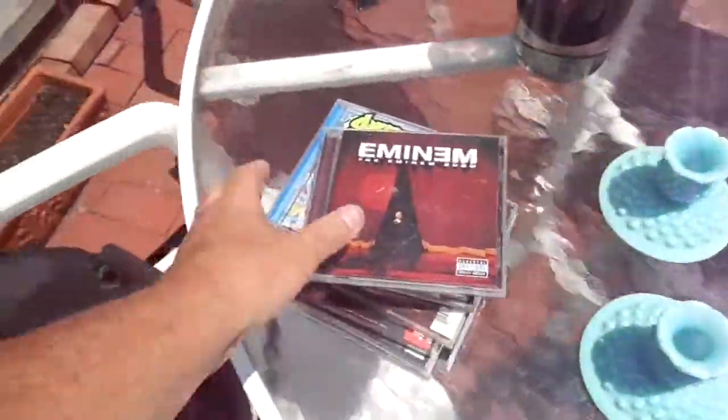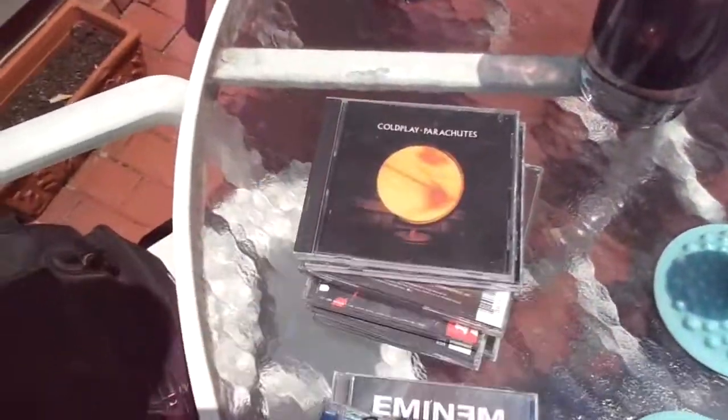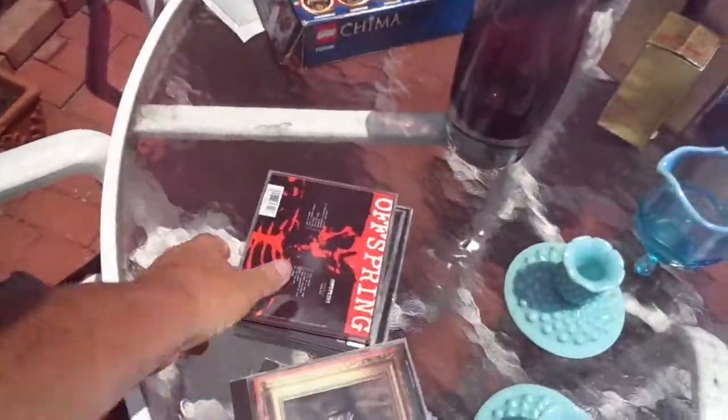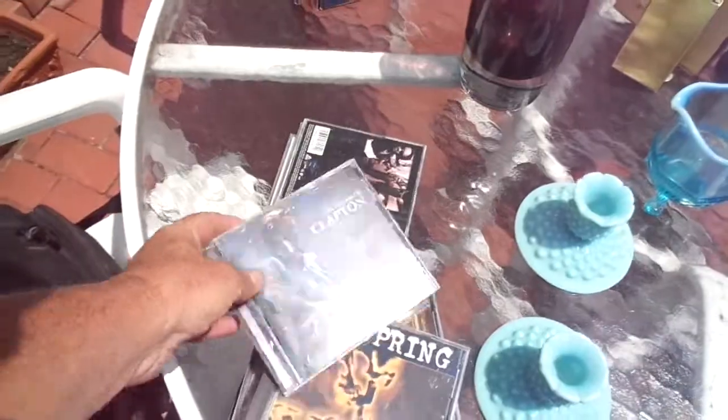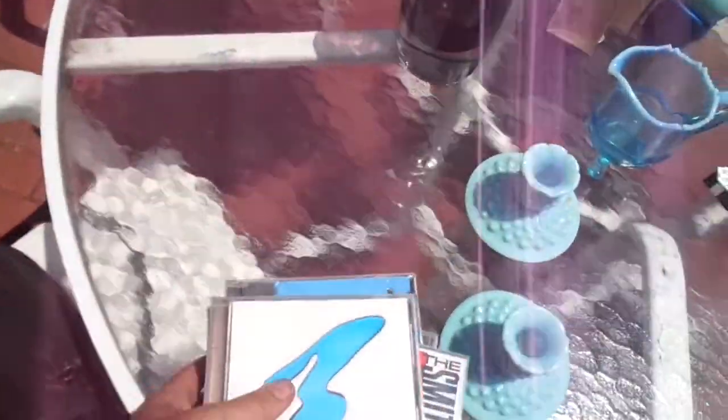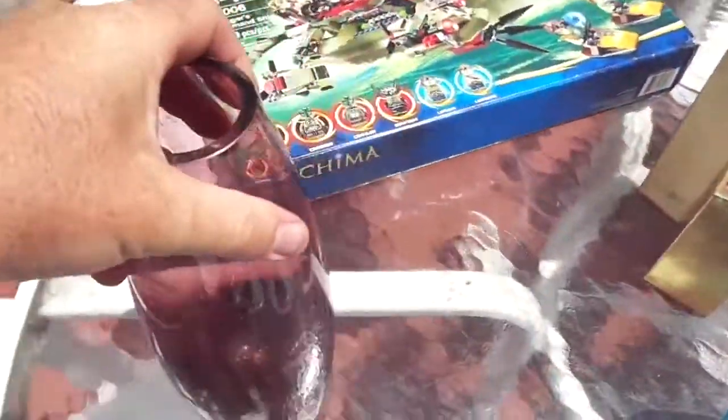There's nothing exciting about these CDs — Eminem, Sublime, Coldplay, Limp Bizkit. This is just rock and pop from the 90s and maybe as early as the 2000s. Notorious B.I.G., Offspring — anybody remember Offspring? 'Hey Come Out and Play.' The Cream of Clapton, Prodigy, Smithereens, and Best of New Order.